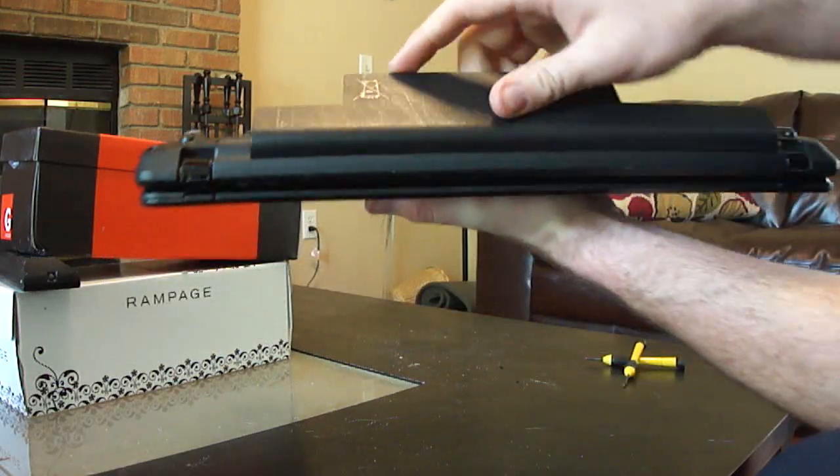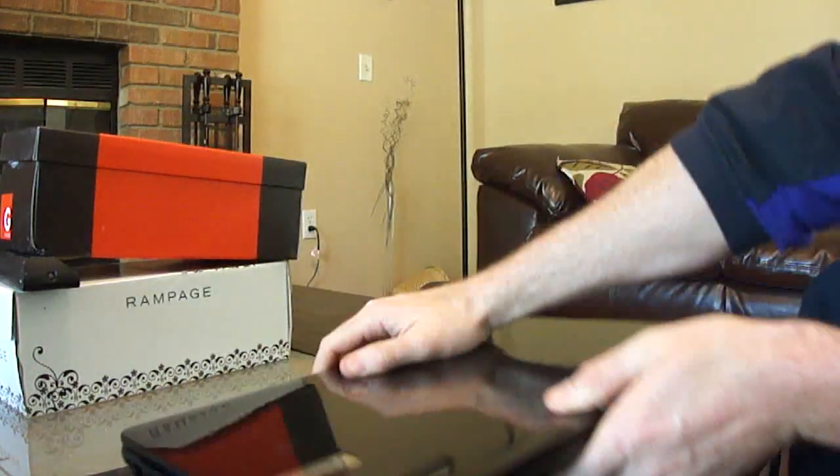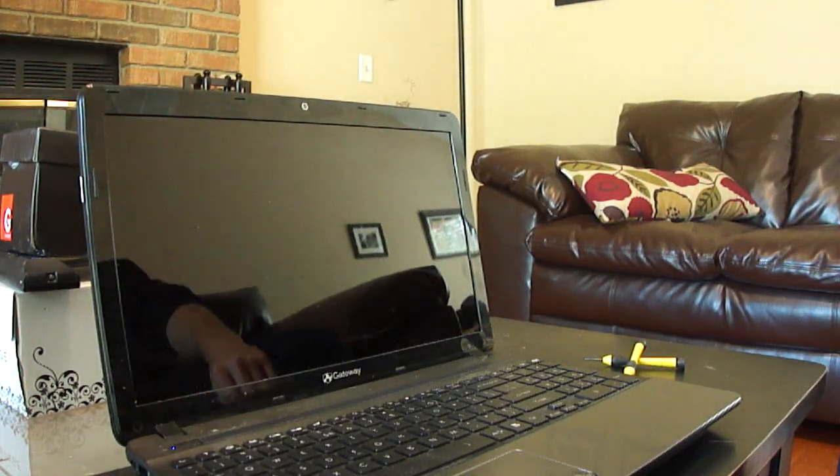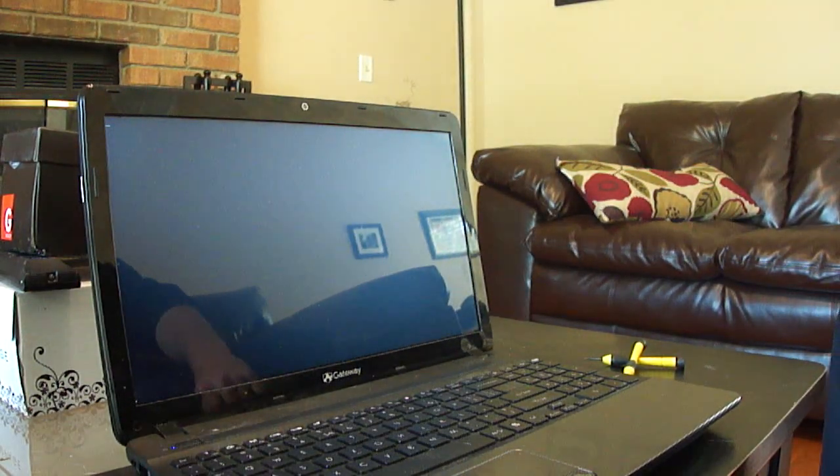Pop your battery back in, flip it over, and there you go.